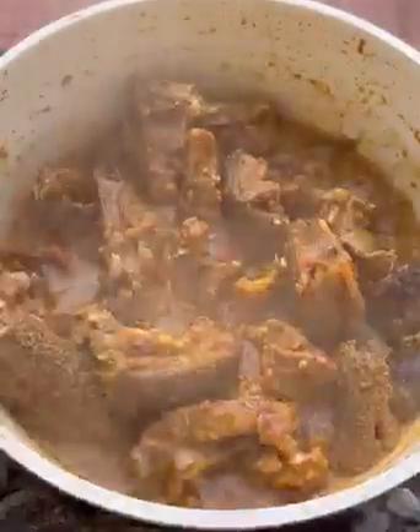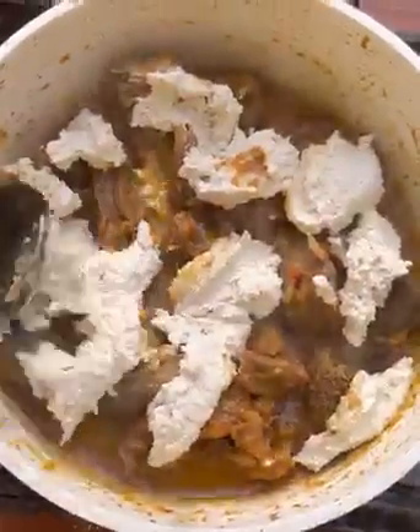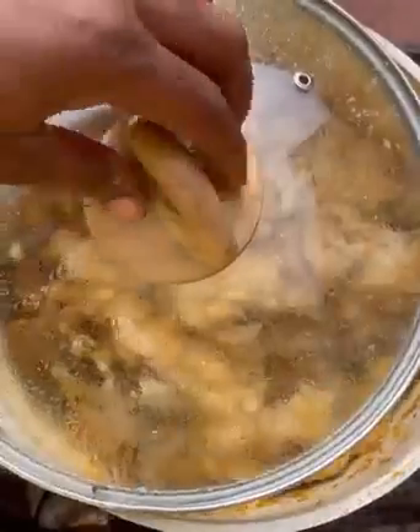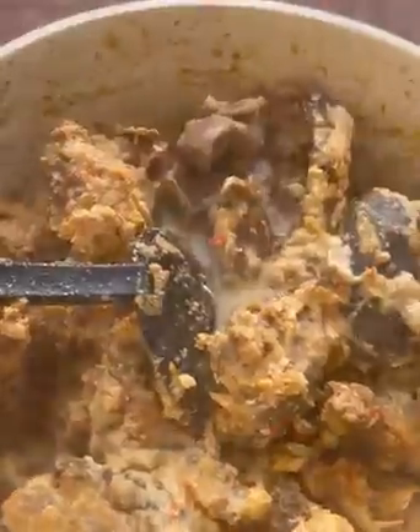By then your soup should be almost ready and you can add the melon paste to it. Making this is very very easy — you just have to follow the steps. I waited for some time for the egusi to cook. I added in a little bit of water because it needed it, then stirred it until everything came together.